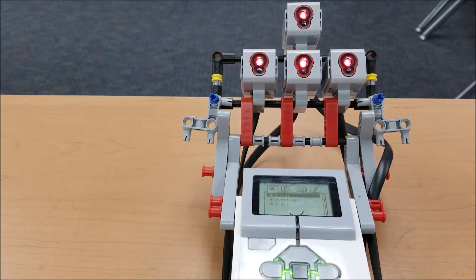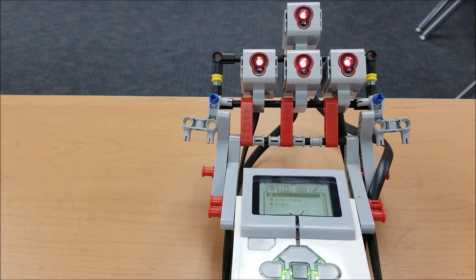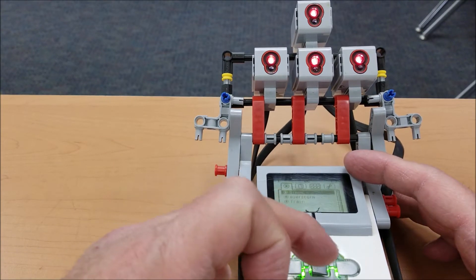Okay guys, check it out — four color sensors. I've never done a project with four color sensors before. I'll be honest, at the time of the recording I'm not sure if I'm going to be able to give you the building instructions and the program. If you see it in the description, you're in luck. If you don't, I'm sorry and I'll try to flag that down for you. But let me go ahead and start this program.